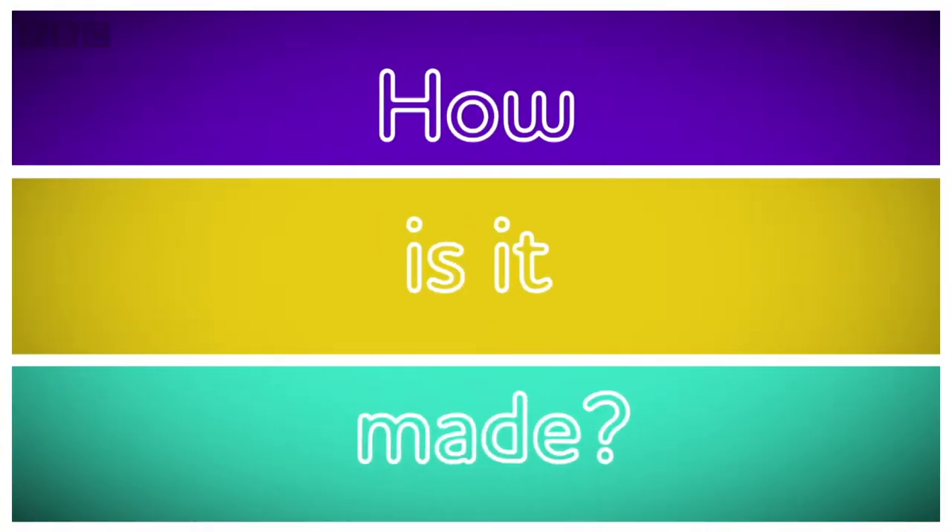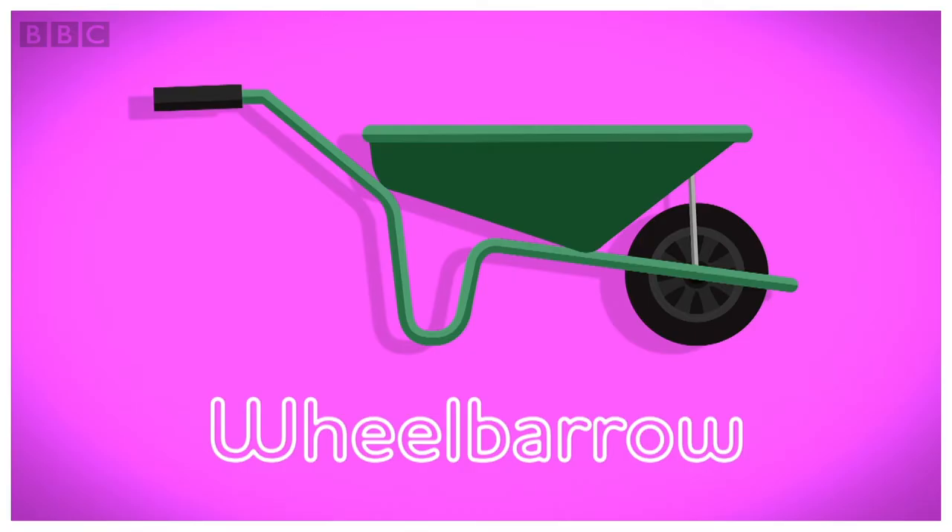Wheelbarrows are really useful but do you know how they're made? Let's find out. How is it made? A wheelbarrow.